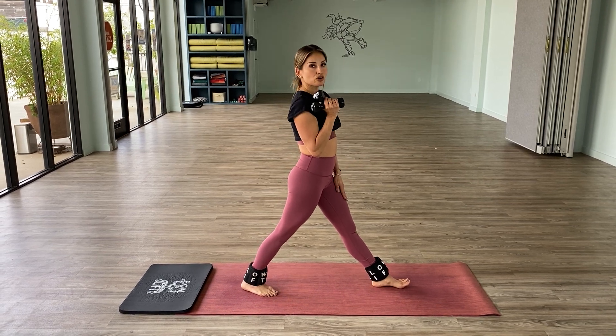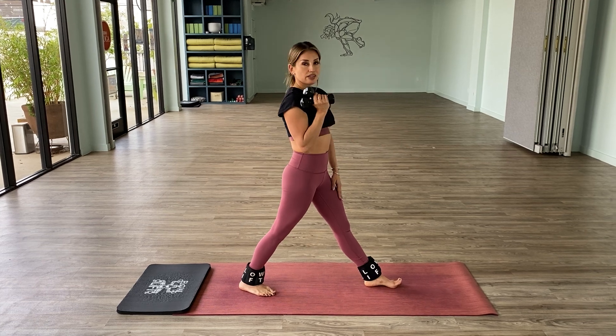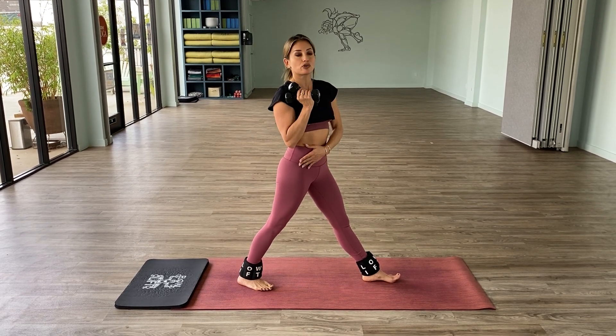You're going to start with your left foot forward and your right foot back. You want the front foot to be completely straight and then the back foot to be turned out about 45 degrees.